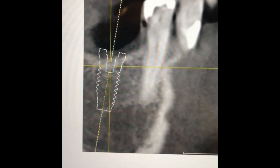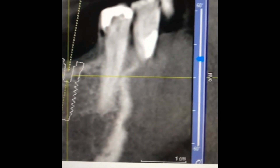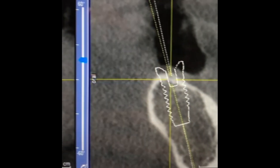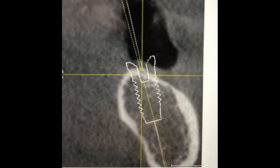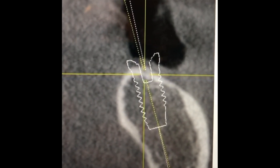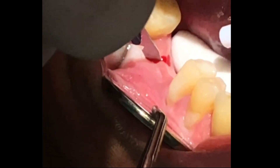Whether one uses fully guided, semi-guided, or no guidance, it is imperative to conduct a CBCT analysis. Once the implant is digitally placed in the appropriate spot, I note landmarks for entry point, angulation, sagittal and frontal dimensions, and finally depth.